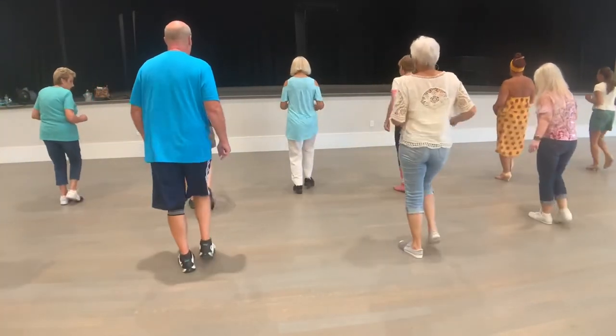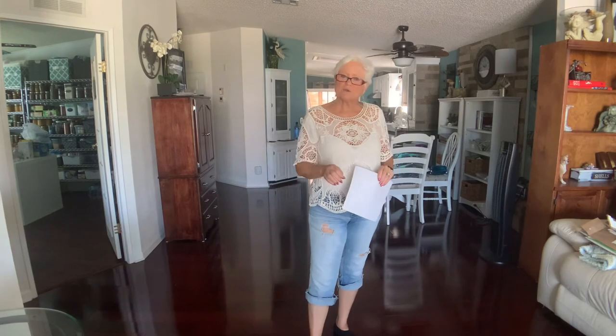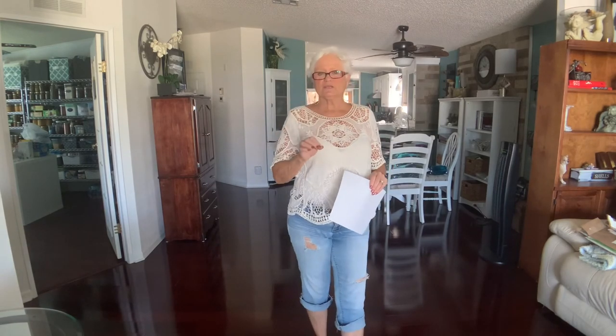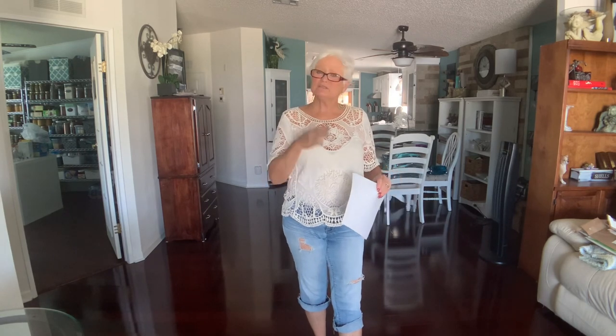I hope you enjoyed the dance. This is a really cute dance — it's an easy dance, it's a fun dance, and the music is really cute, so give it a try. In the meantime, keep on dancing.